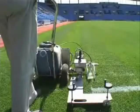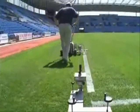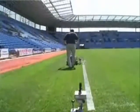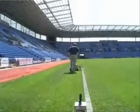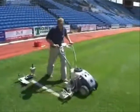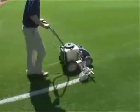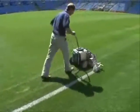The BeamRider Laser Guided Line Marker is the next generation in line marking technology, whether you are marking on turf, artificial or hard surfaces. The BeamRider Laser Line Marker ensures all lines are laser straight, rectangles perfectly square and circles perfectly formed.